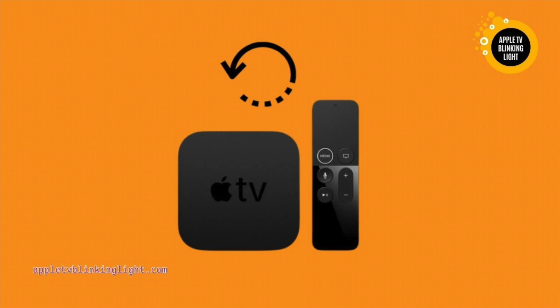Apple TV will blink white if the software on it is out of date. To restore it, hold the home and menu buttons simultaneously. You can then click on the settings to update the software. Then try the Apple TV to see if it's in sleep mode. After doing this, it will show the white light for a few seconds.